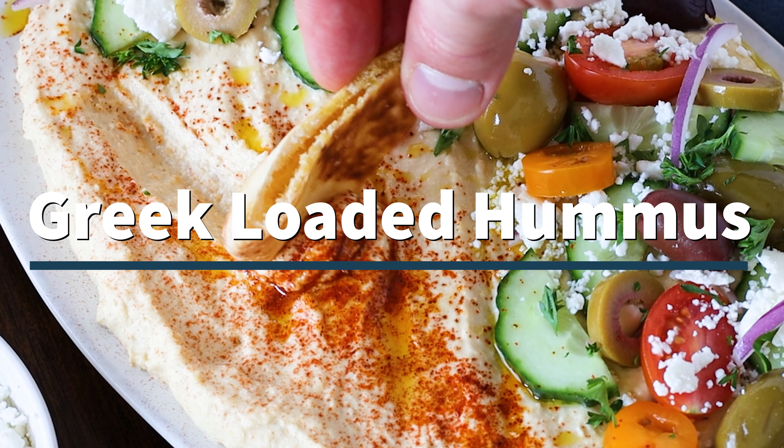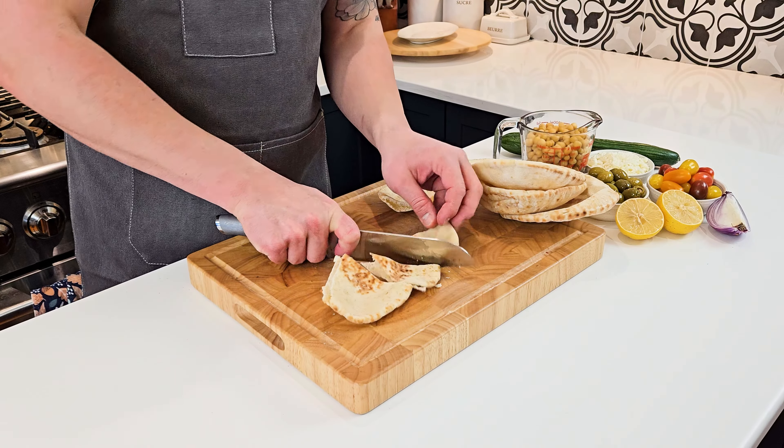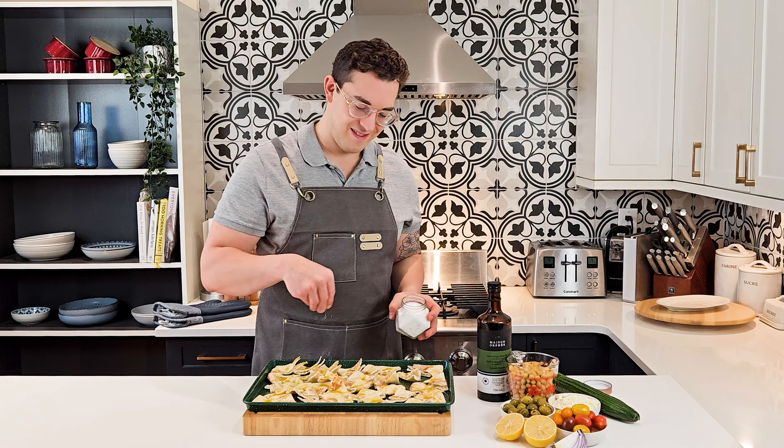If you want to know the secret to a really smooth hummus, keep watching because this Greek loaded hummus has it all. I like to start by making some pita chips by simply cutting wedges out of pitas and sprinkling with olive oil and salt and placing them in the oven.